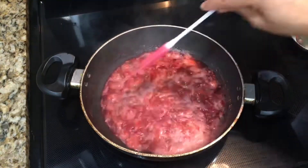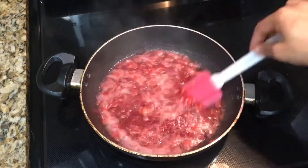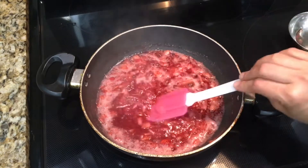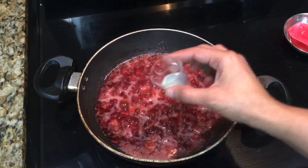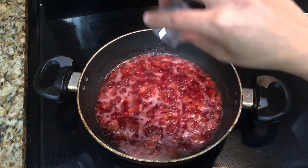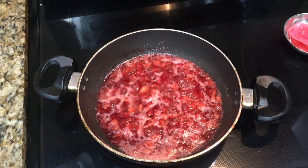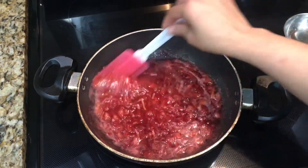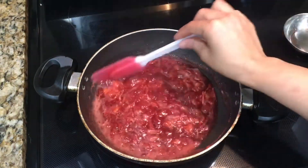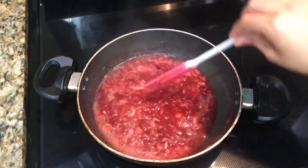After 10 minutes, you can see the color has changed. Now we will add 1 teaspoon of lemon juice and cook for another 4 to 5 minutes, stirring in between.